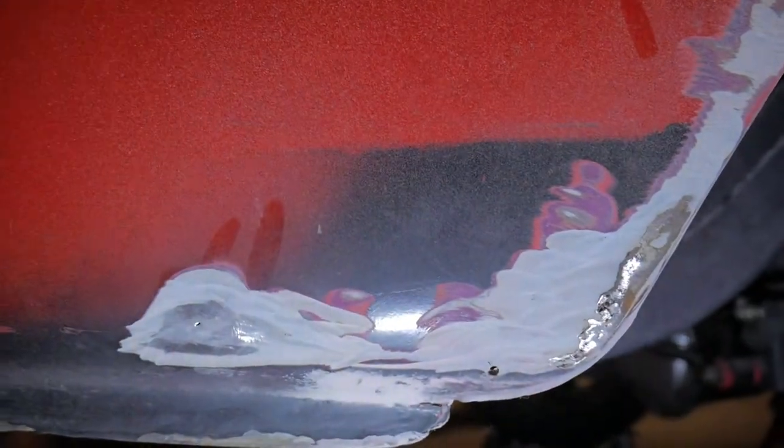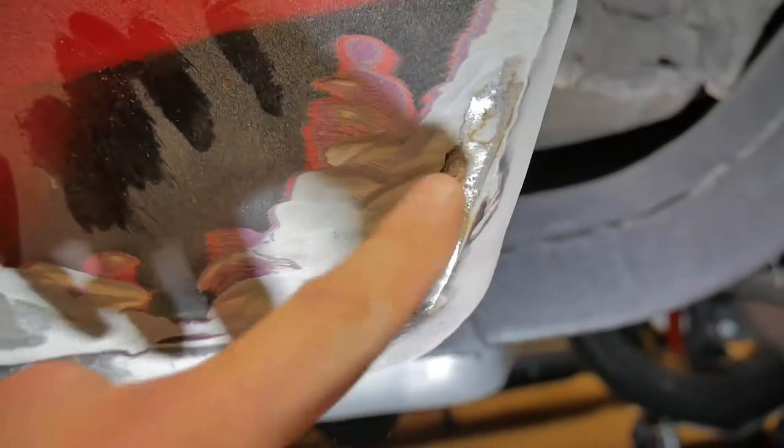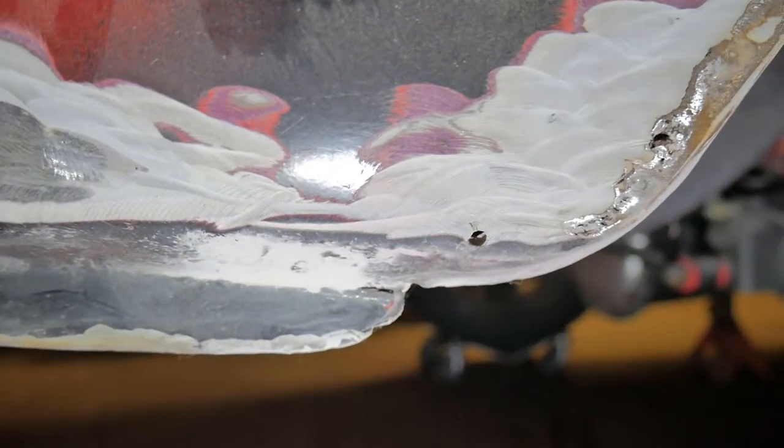I don't know if you guys can see that, but this is good metal right here. I can see like right here there's a little bit of pitting, but whoever had this car before me really caked on the Bondo. I'm not too sure why there's so much Bondo laid on this quarter. What I'm going to do is grind on it some more and see what else I come up with, just to get an idea of how much I'm going to replace.